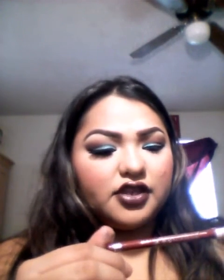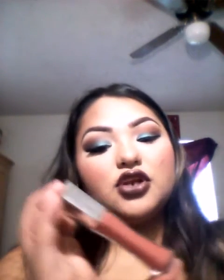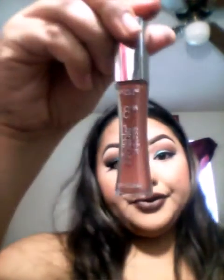For my lips, I used Rimmel London Lasting Finish 1000 Kisses Stay-On Lip Contouring Pencil — the color is A Thousand Kisses, which is like a brown kind of color. For my lipstick I used Milani in 38 Double Espresso. For my lip gloss I used the L'Oreal Paris Infallible Lip Gloss 8 Hour in 815 Barely Nude.